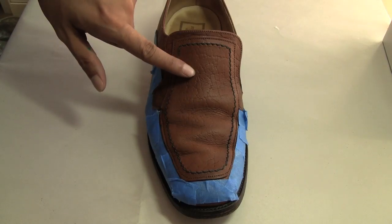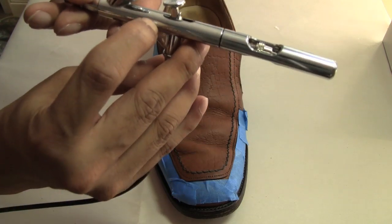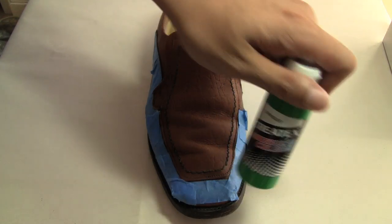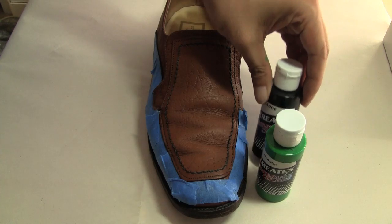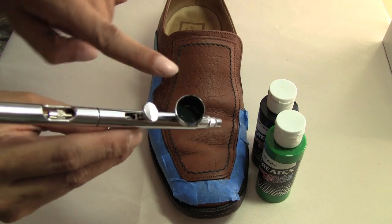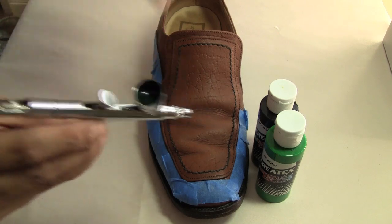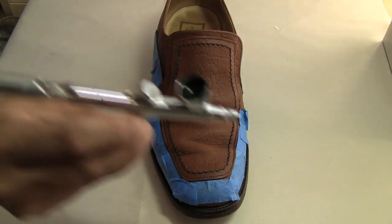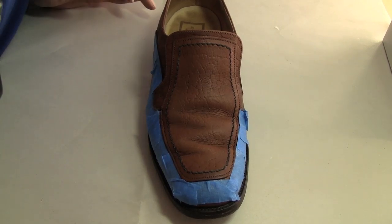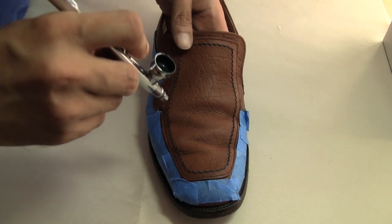After you finish sanding the area you're going to be painting, you're ready to paint. For my painting tool, I'm just going to use my Temp2 airbrush. I'm going to be using my Createx in green and also my Createx in black, because I'm going to paint this area a dark shade of green. So what I have in my cup now is a mixture of the two colors to create a dark green. I'm using my Temp2 compressor along with the Temp2 airbrush gun. You can also use a brush or a sponge, but for this demonstration I'm just going to use my airbrush.